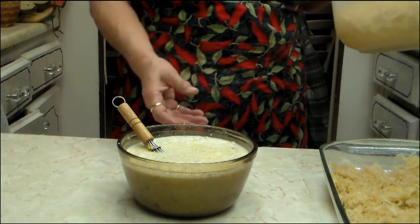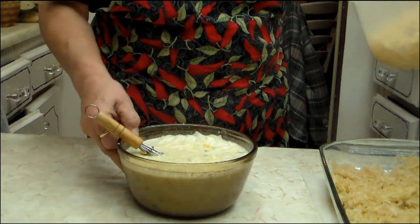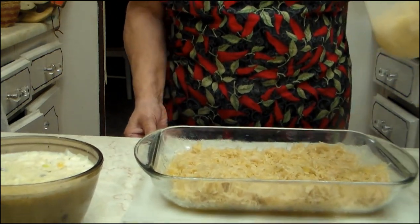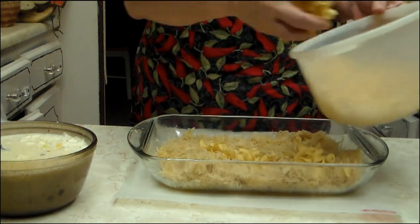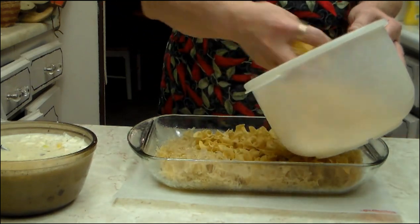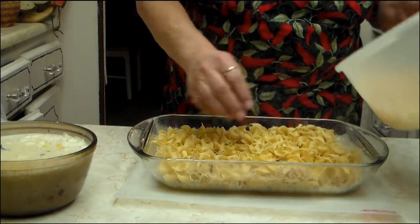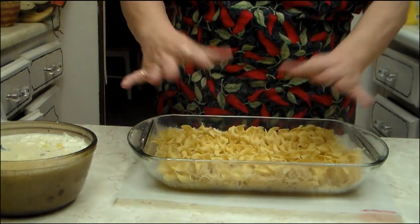It says to use a medium-sized package of egg noodles. I never measure — I just sprinkle them over the top. You put them in dry. I don't even use quite as much as I had poured out, but I have mine in bulk so I just kind of do it that way.